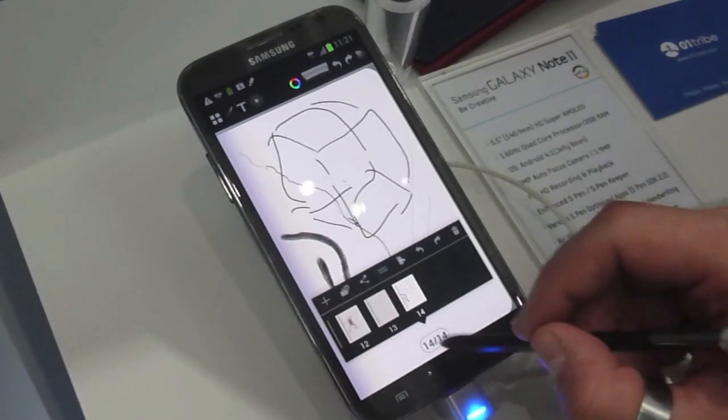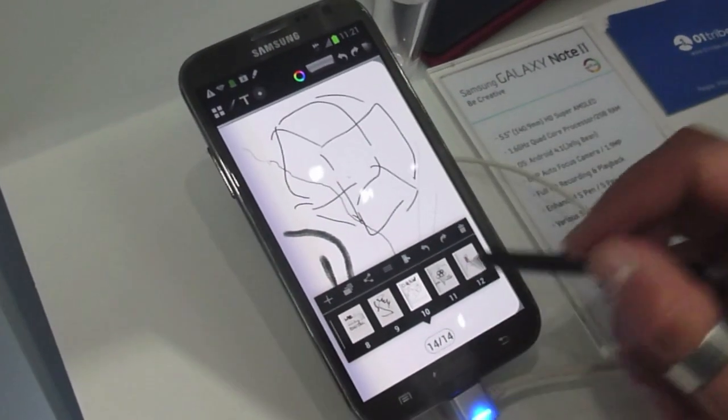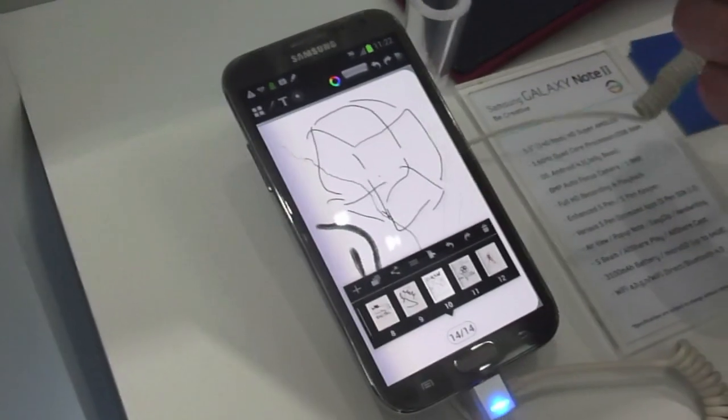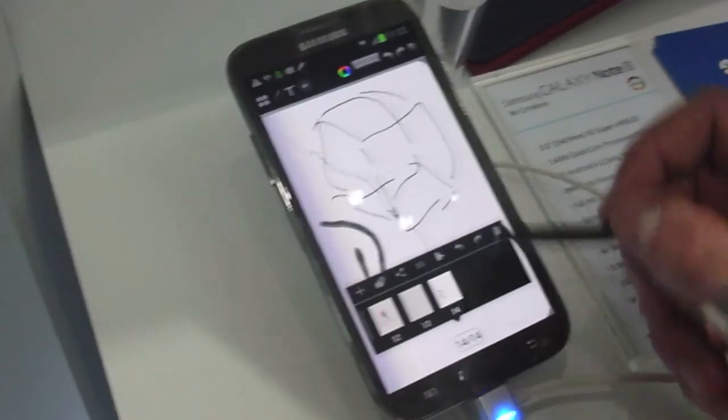You can delete a page, you can redo or undo, you can share it on Dropbox and Evernote, and you can also decide which page you want to be the first page of your Moleskine.